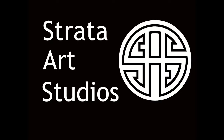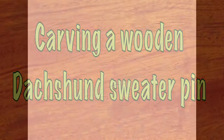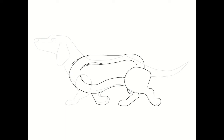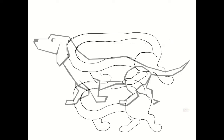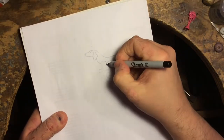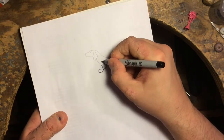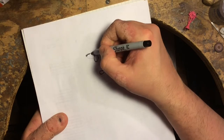Good day folks, Chris here of Strata Art Studios. Today's build video is a little different. I was asked if I could do a carved wooden sweater pin, and you can see by the title of the video and the sketch process that you just saw that it was to be a dachshund.